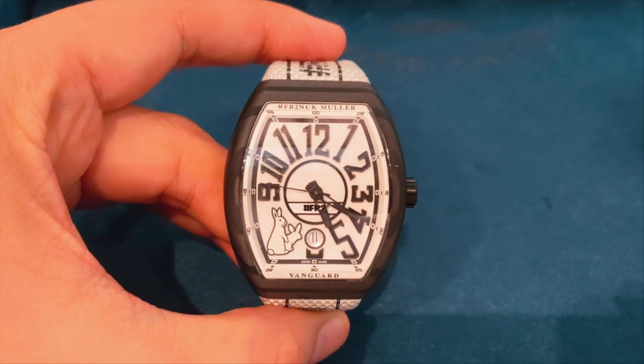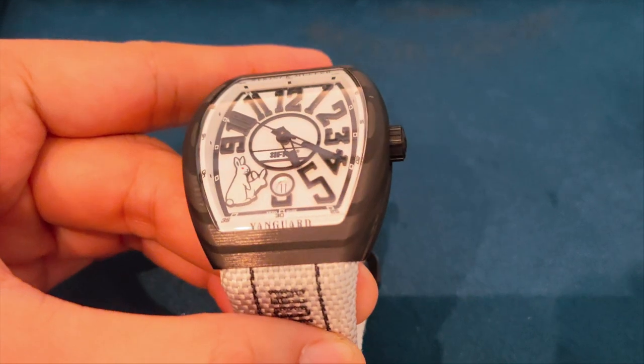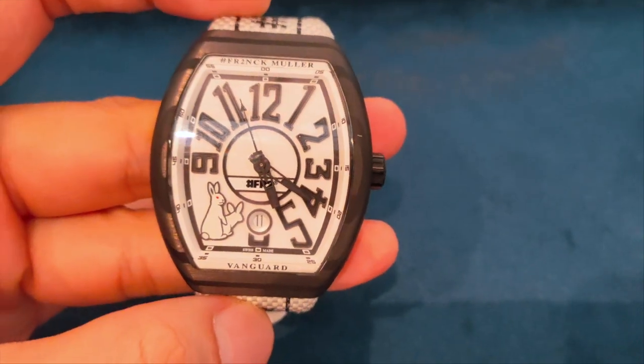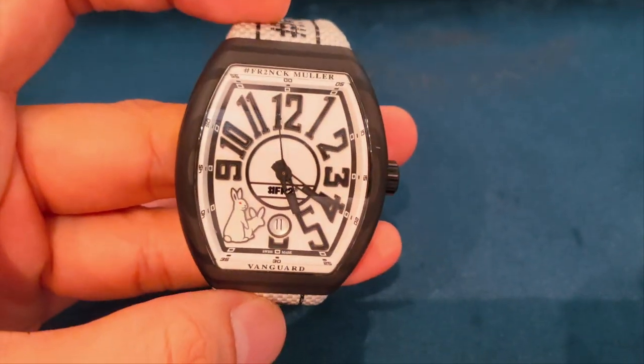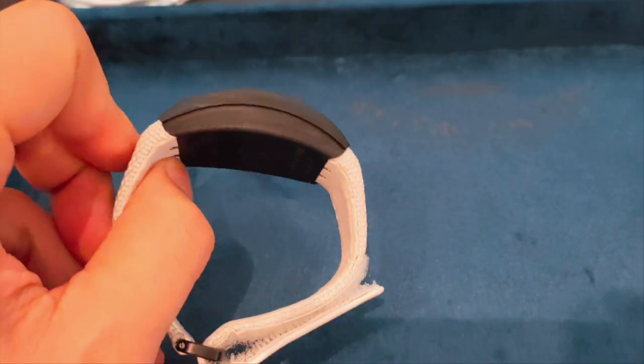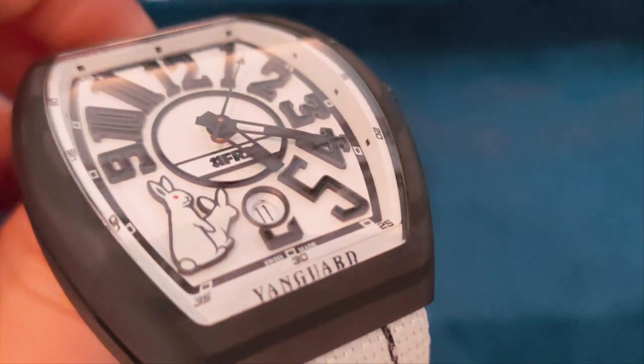My first impression of this watch is — meh, this is just another Vanguard. So, what's so special about it? Well, to be fair and entirely honest, I've never really considered much about the brand, or took the time to understand the Vanguard collection. However, the more I look into this watch and the design cues, the more I appreciate it. The devil is always in the detail.